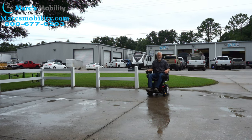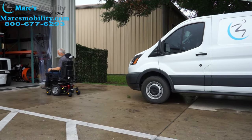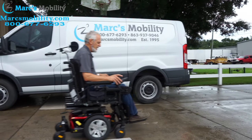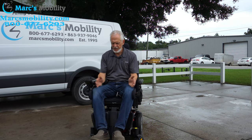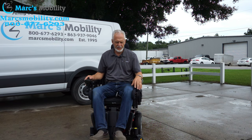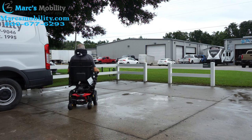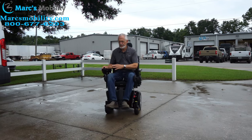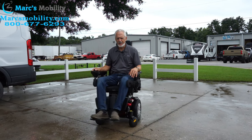This is the Jazzy J4 power chair. Top speed is about 5 miles an hour, with electric tilt and electric legs. As you can see with my knees and these lateral pads, it's really impossible for my foot to come up because my knees are buckled out and this is holding me in. It keeps your feet right on the foot plate. Six wheels on the ground at all times — great suspension. The response is really slow, which is good if you have someone who's skittish.